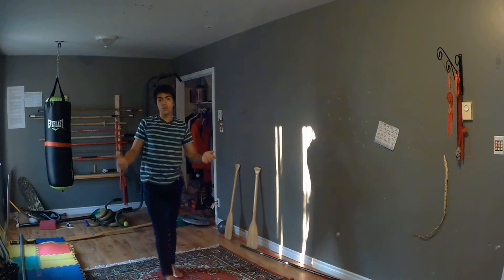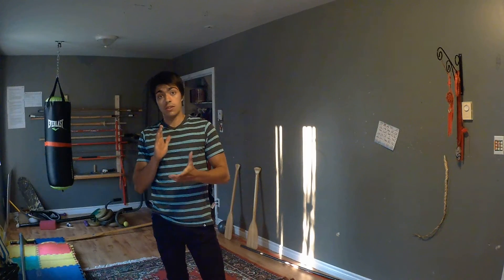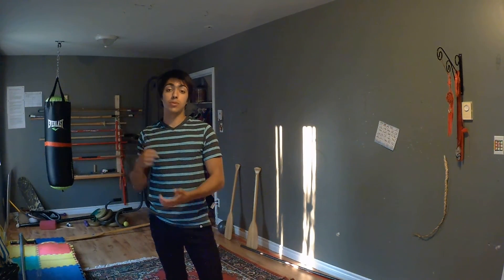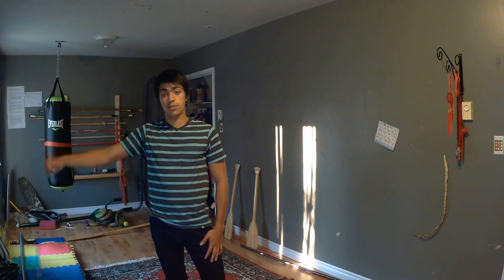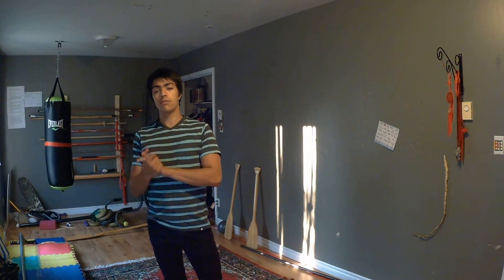You can look up tutorials on cartwheels and I'll be posting some later on. Also, tree climbing is one last area I'll be covering — I'll post my first tree climbing tutorial on Thursday, and then every Thursday from there. These movement tips will be posted every Monday.